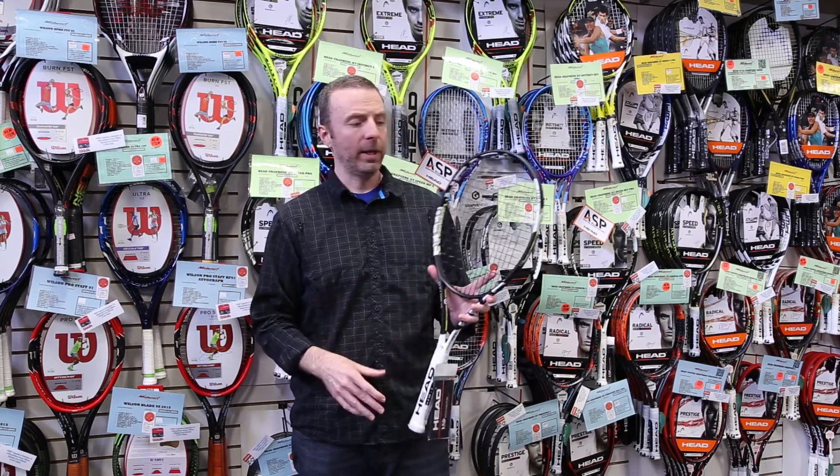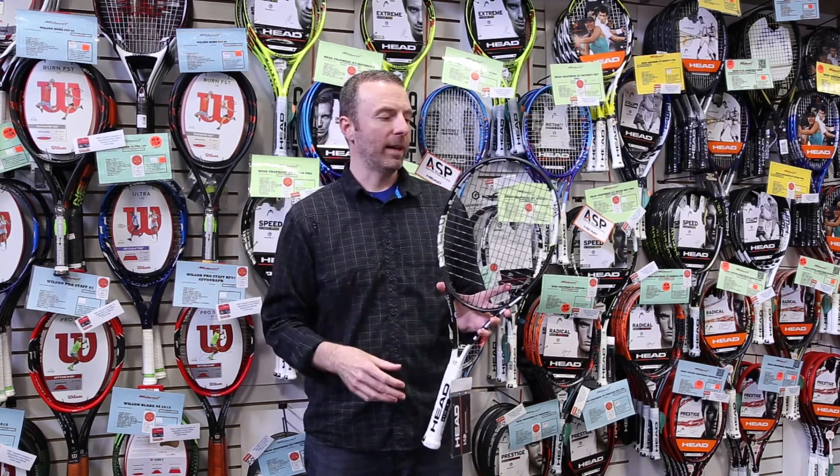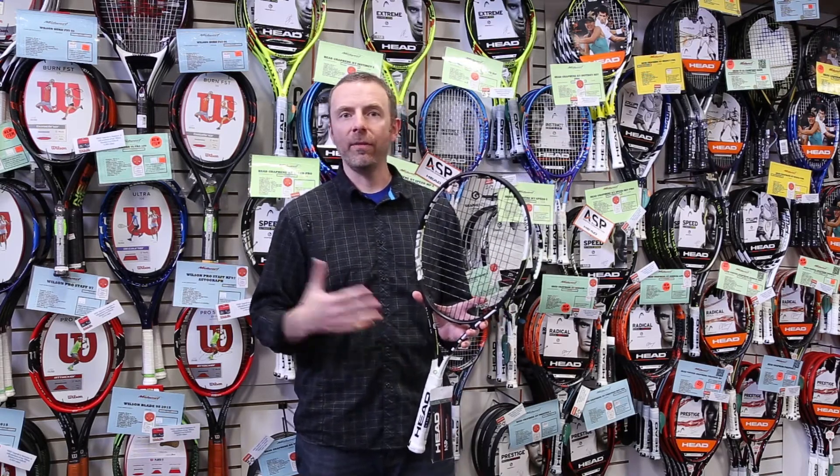It's about half an ounce lighter than Novak's racket, so it's still player-oriented, still for somebody with a fast swing and a more advanced player, but a little easier to get around than Novak's Speed Pro.